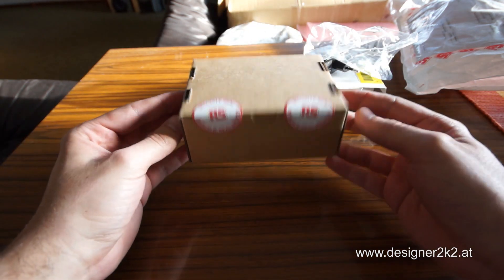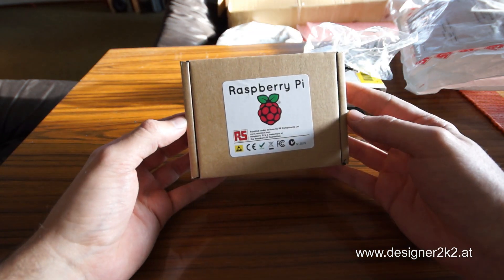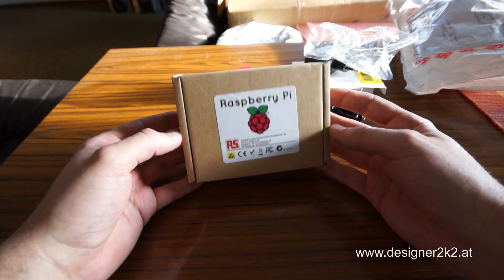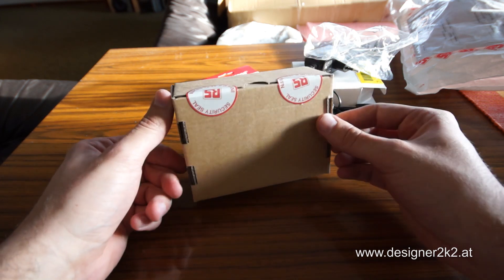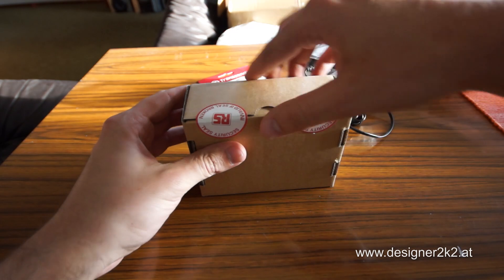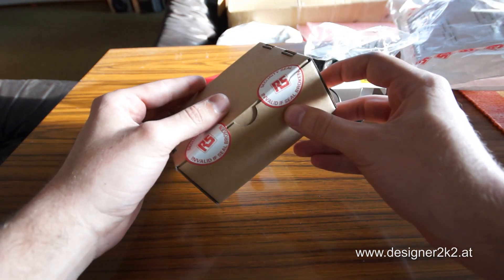And there it is — Raspberry Pi! Waiting for months now for this. Let's open it. Don't we all love these seals.